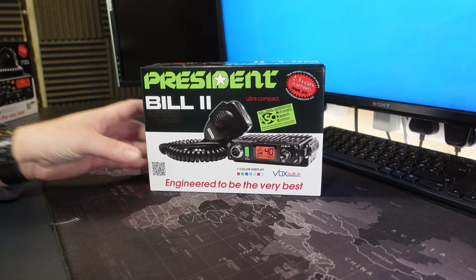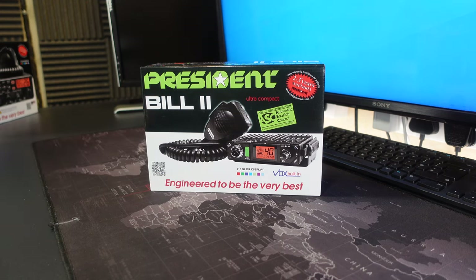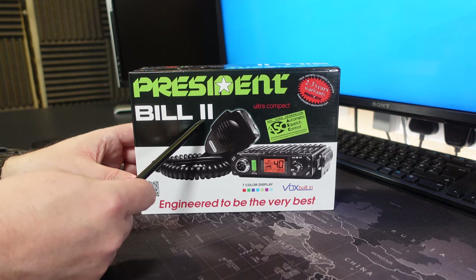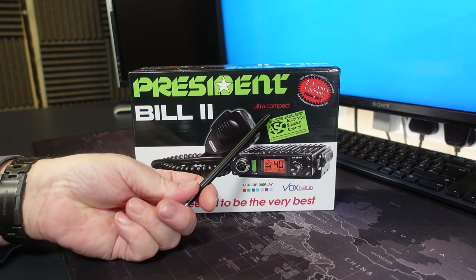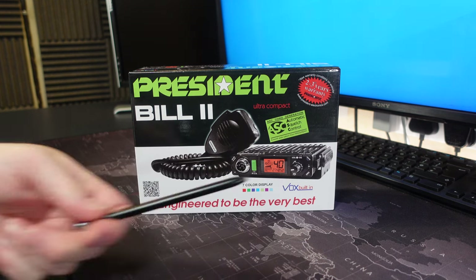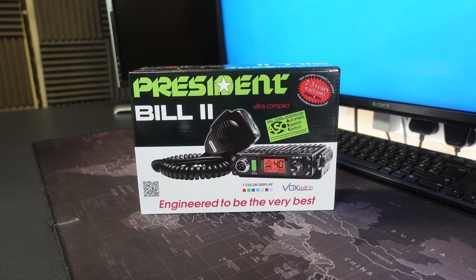Let's have a quick run around the box and see what it says. It's President Bill 2, as it says. It has ultra-compact on the front and I don't doubt that. It has the 2 plus 3 year President warranty, which is pretty standard on all of their radios. This QR code takes you to the President Bill 2 page on their website. Seven colour display, automatic squelch control and Vox built in. And as it says at the bottom, engineered to be the very best.